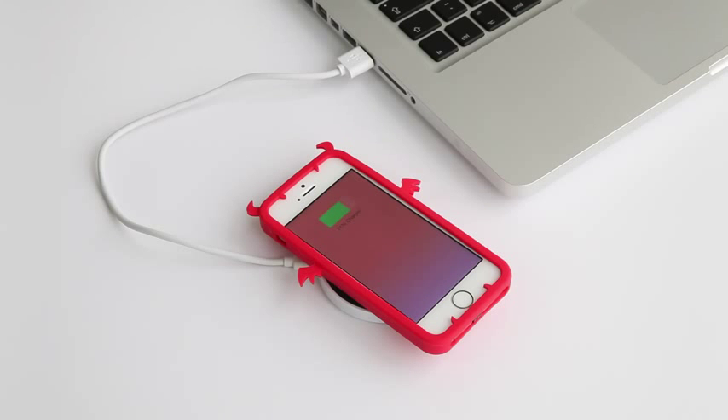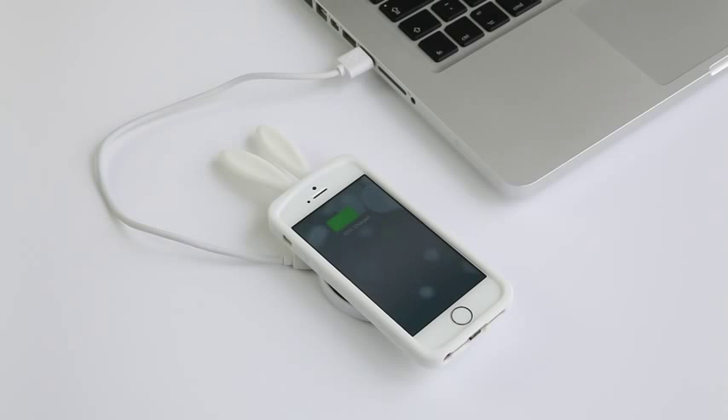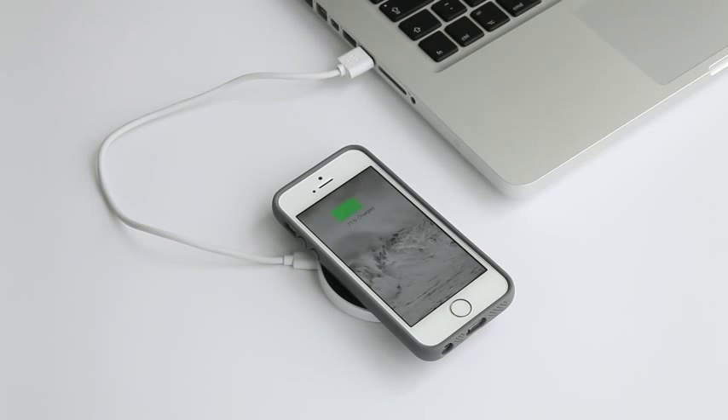The iChi enabled iPhone can fully wirelessly charge on a nightstand, desk, car dashboard, coffee table, kitchen counter — in fact, anywhere there's a charging pad. It's now simplicity itself to keep the iPhone topped up wherever you are.